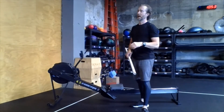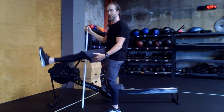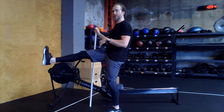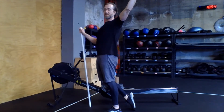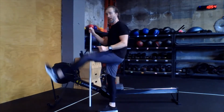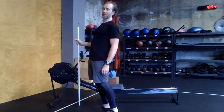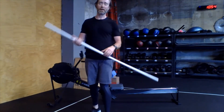Toes to bar — same deal, we're thinking about heels. Keep your heels pressed together. We talk a lot about actively bringing those toes up to the bar, but let's really focus on actively pulling those heels back and down behind us so we end up in a nice arch position. This is our loaded position, so we go right back up into the next toes to bar. If you've ever had trouble linking toes to bar together, this is probably your issue — you're letting those heels drop and relaxing. Actively pull down, get a nice tight arch, and go right back up.